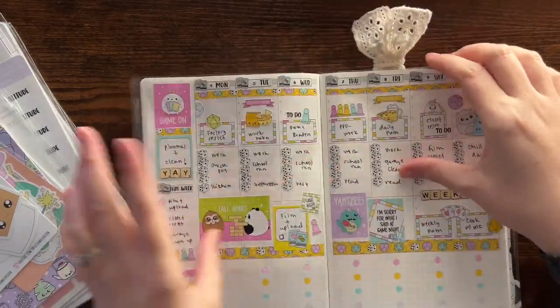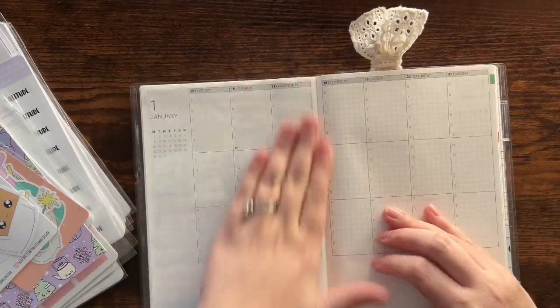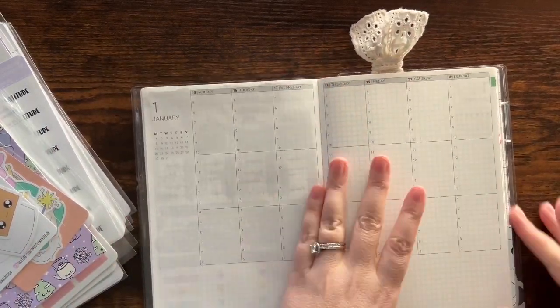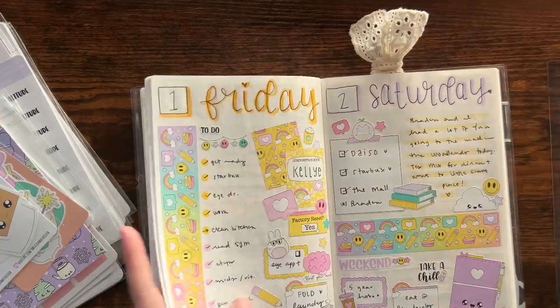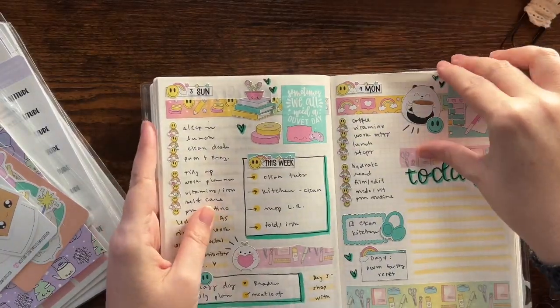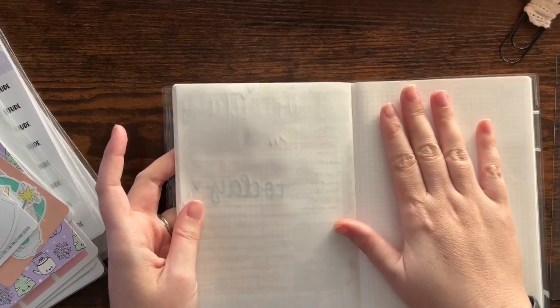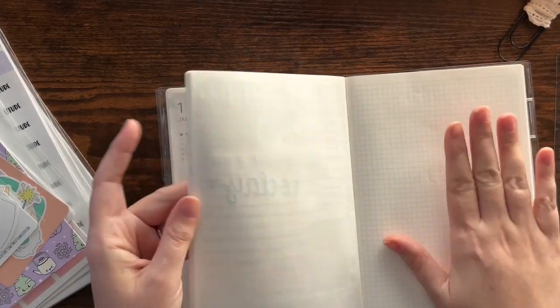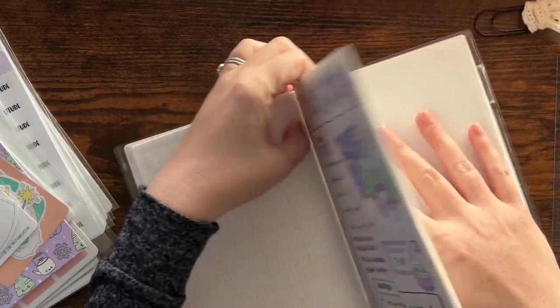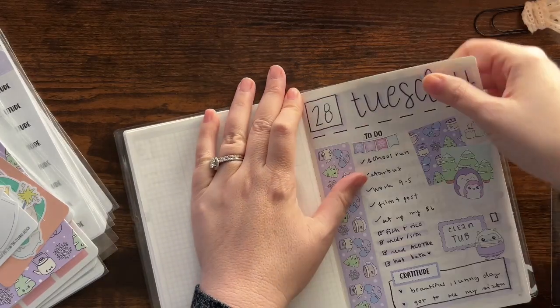This is my purse planner. We're gonna first re-date this, and instead of using this as my daily in the back anymore — since I decided to stick with my Hobo Hon for daily planning — we're going to make some budgeting pages back here, and I kind of want to rip out these pages. Let's do it.